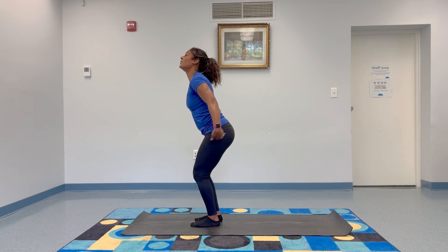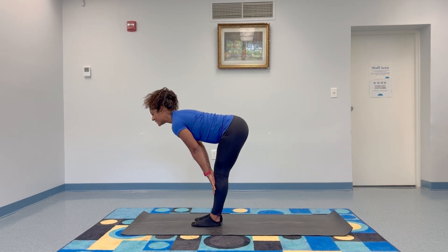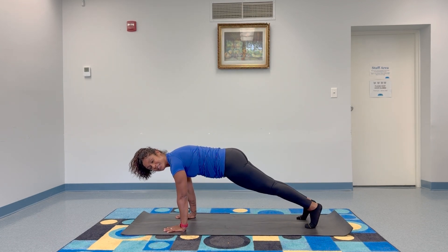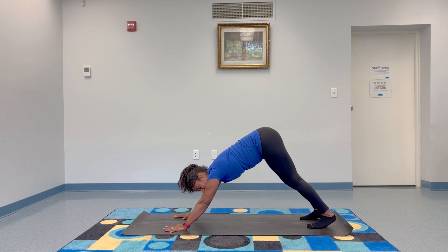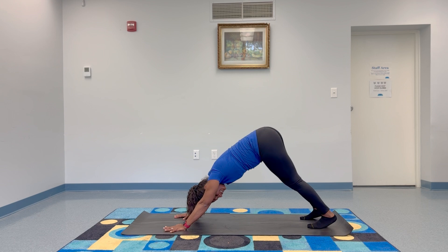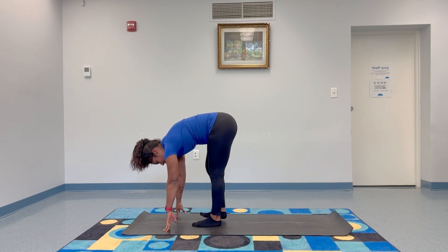We do it again. Inhale, lift your arms up. Exhale, open swan dive, fold. Inhale, hands to shins. Exhale, plant your hands, step your feet back, find the high plank. Breathe in. Downward facing dog, breathe out. Take three breaths — staying still or finding a little movement, whatever feels better in your body. One more breath in, breathe out. Start to walk your hands toward your feet, coming into the last one. Roll it up nice and slow.